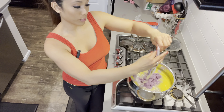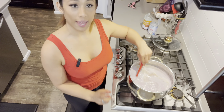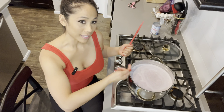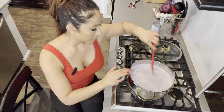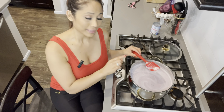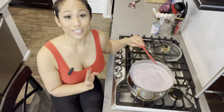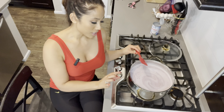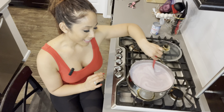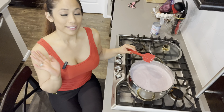My ube is defrosted — this process would take a lot longer with frozen ube. All my ube is in now. I haven't started a timer yet, but I will once it starts boiling. I can see steam coming up and it's starting to foam. I'm going to set two timers: one for one hour, which is how long the ube takes to cook, and another to go off every five minutes so I remember to come stir it. We're working with a starch that will settle and burn if not stirred.